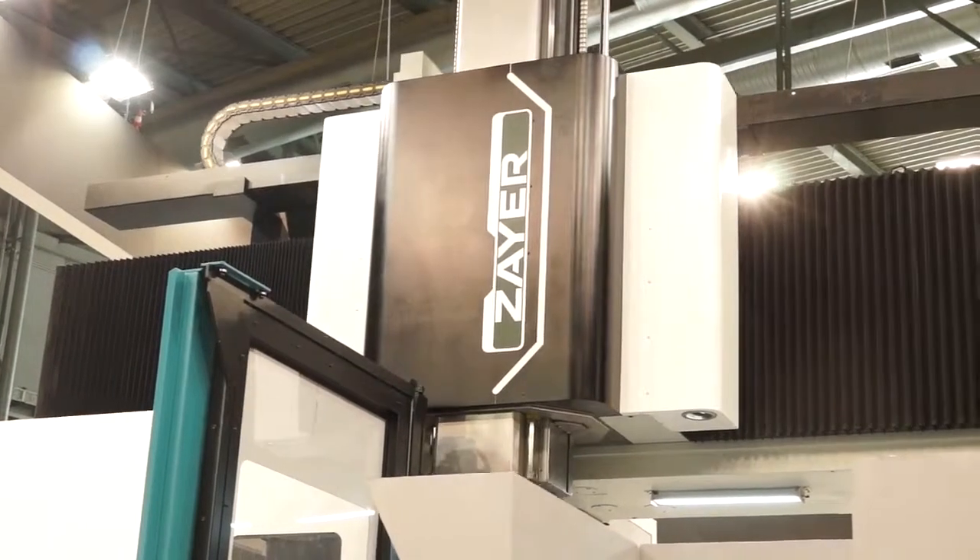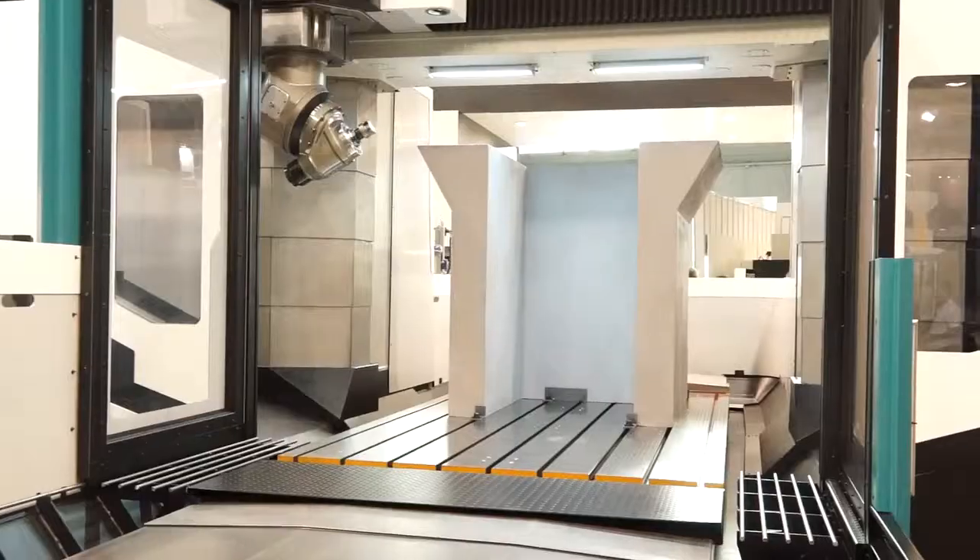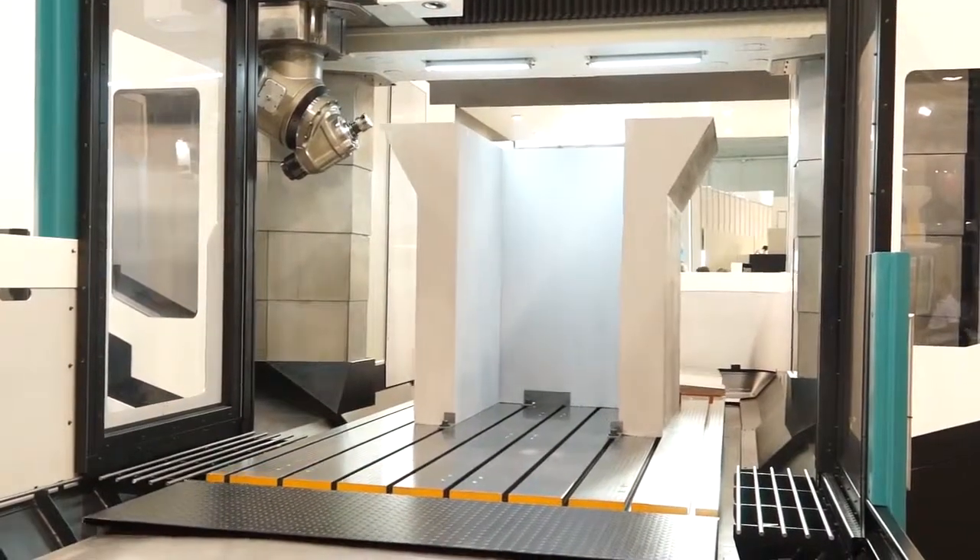Behind me I've got a double column machining centre from Zaya. A very popular choice amongst manufacturers who are machining larger components such as what we have on the table here, this casting.